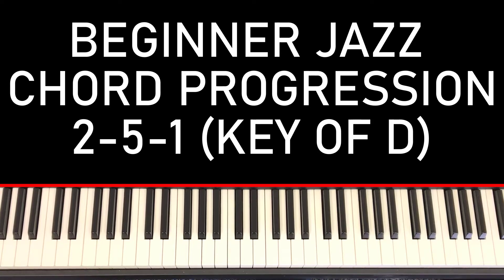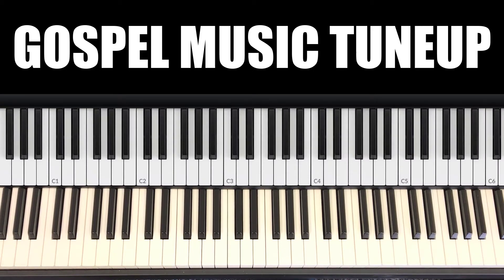What's up everybody, this is Sam with Gossam Music Tune Up. Today we're going over a chord progression in the key of D — the 2, 5, 1.